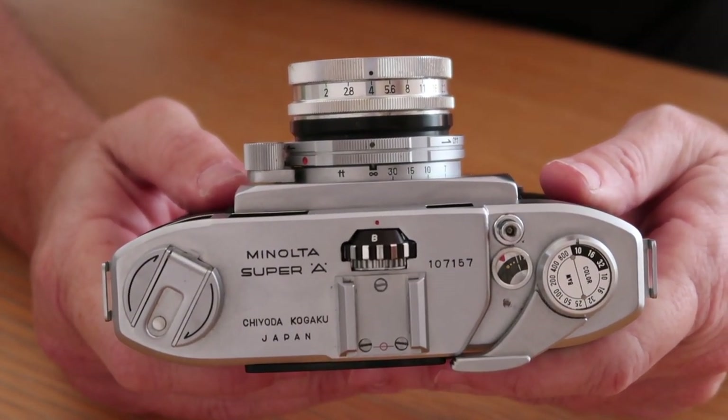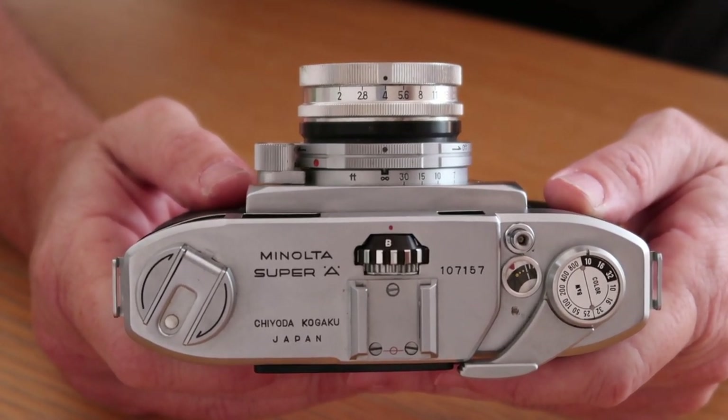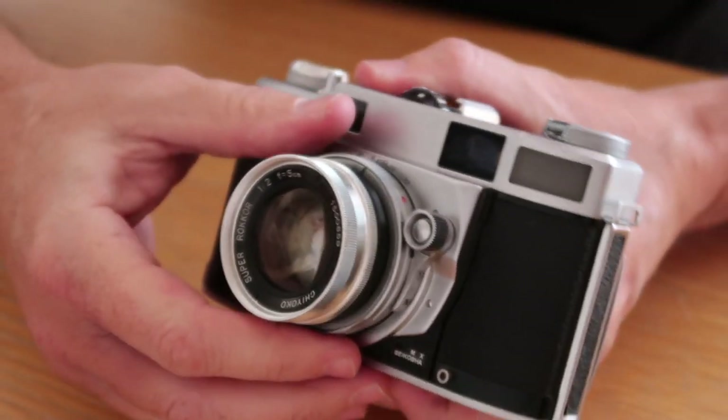If you're interested in purchasing this Minolta or another vintage Japanese camera, I sell these in my Etsy and eBay stores. Please check the description below the video for links to my stores.